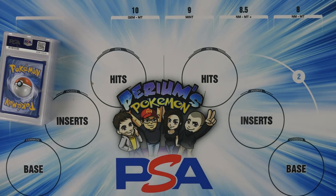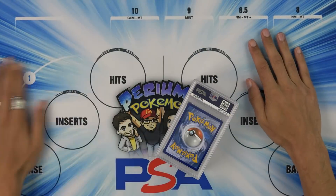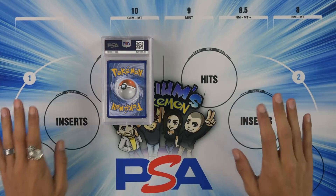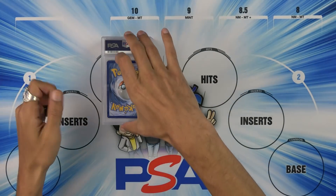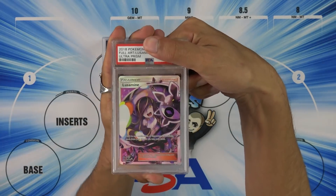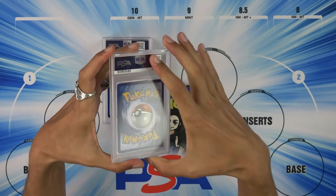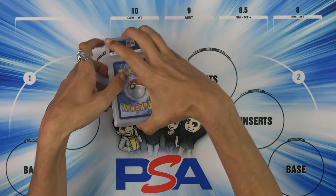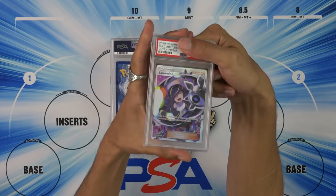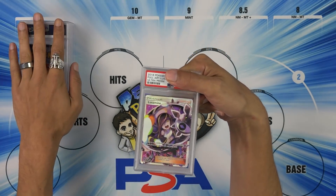All right, let's get this out of here. There's going to be links down below to the population report, which tells you how many of each card have been graded in each grade, and just PSA card in general. Busting out the PSA mat. Now, this is the Ultra Prism, I do believe. Let's find out real quick. Yes, it is. Now, what I did with these is we didn't nitpick them too much. We grabbed like 10 of them, and I wanted to see what kind of conditions — if we just blindly grade 10 good-looking cards out of Ultra Prism, how are they going to come back? So I expect a lot of nines.